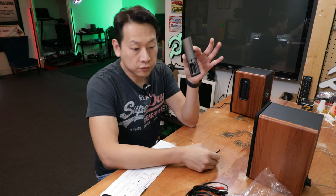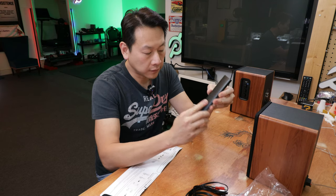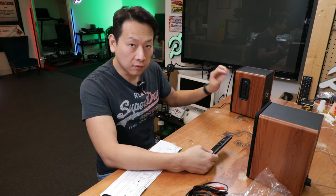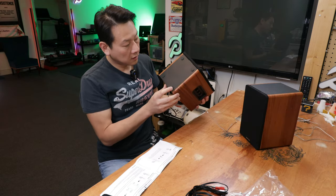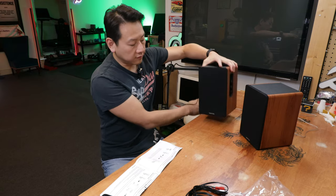The remote control takes triple-A batteries — you need two of them — and you can use it to control the volume. The volume button is not an analog button; it's a digital button, so there's no fixed end stop. Underneath, you've got rubber feet to stop vibration from the table.